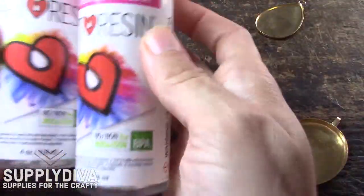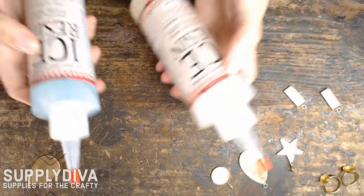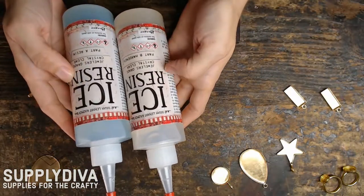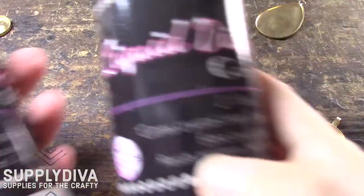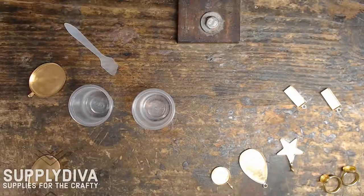There are tons of resin products on the market — it's really up to you. I've never used a product that didn't turn out as expected, so just pick the one you like. Each resin has different instructions, so be sure to check. The one I'm using today is an equal parts mix, 50-50.